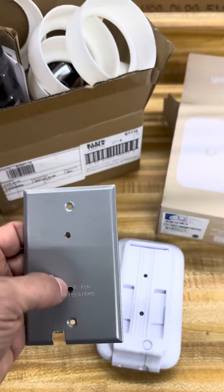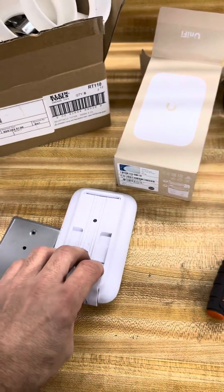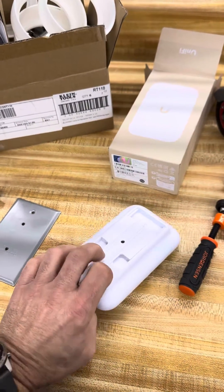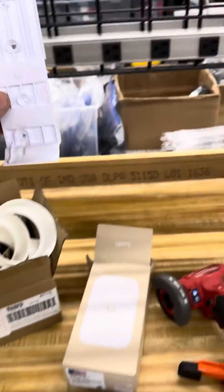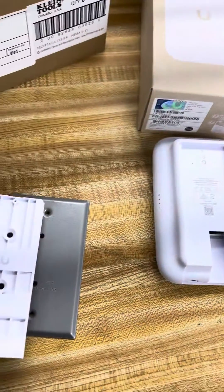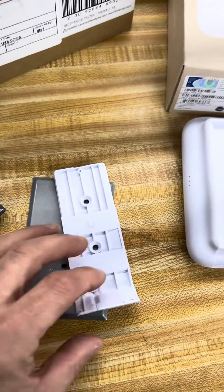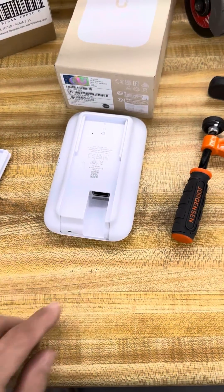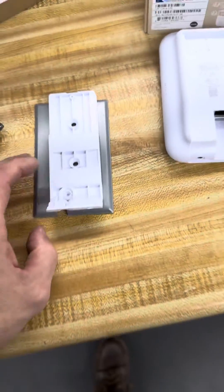We had to drill — had to get a drill press — to drill these to fit their kind of proprietary holes, which they didn't make anything to fit a standard box. Granted, you're supposed to just mount this directly on a wall or something, which is fine. But in the case where the boxes are cut in, we had to drill that and then kind of cut out the bottom because it's going to come out and then back into here. So there will be a little wire showing, which is fine — we'll make it look great.